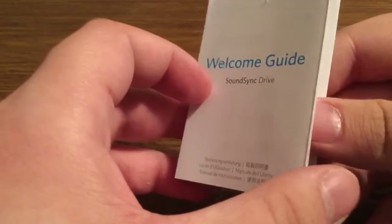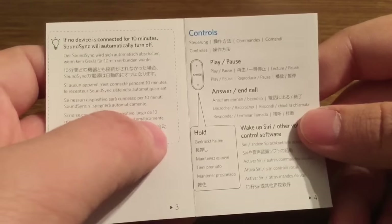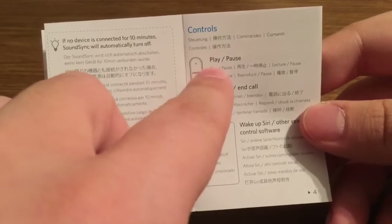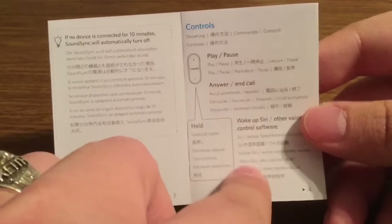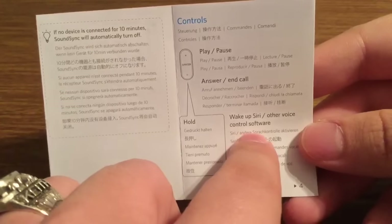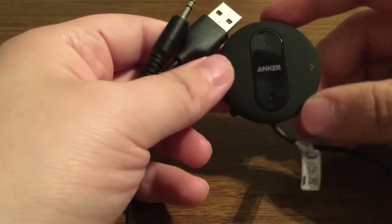Inside we also get a little welcome guide telling you about the product and some of its key features. As you can see, you have an option to play and pause whether you're watching a video or listening to music. You can also answer calls, and it works with Siri so you can use it hands-free. Next we get the Anker SoundSync Drive itself.